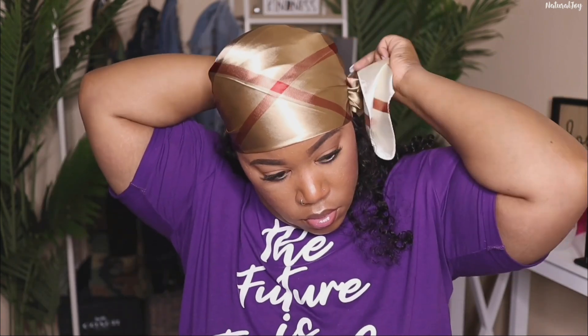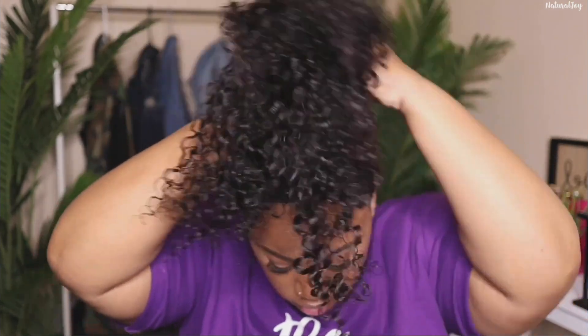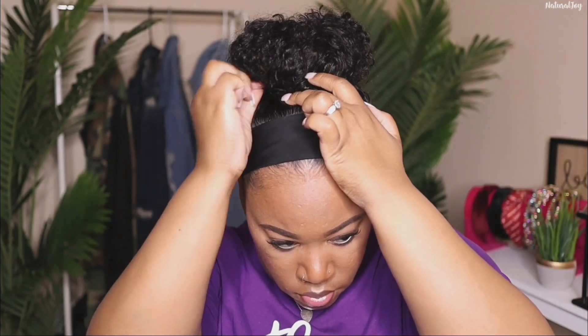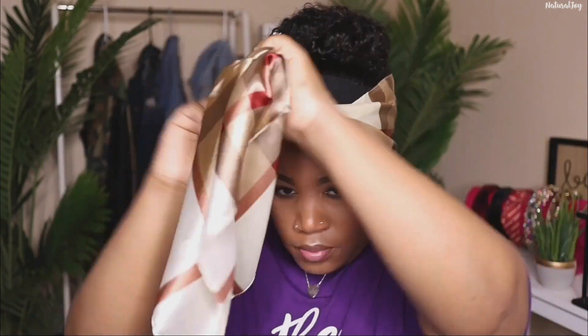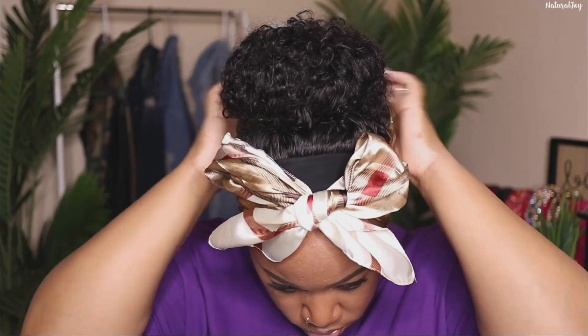When it comes to the scarves, I am not the queen of tying them — but I wanted to show this style because this is what I do when I need to run out of the house, like when I need to go get my lashes refilled. I just put a scarf on top and wear it like that; you can always add some earrings to jazz it up. You could also do multiple styles with headband wigs — I threw it up into a quick easy messy ponytail, added some bobby pins so it really doesn't move, and everything lays flat at the top with no bulging.